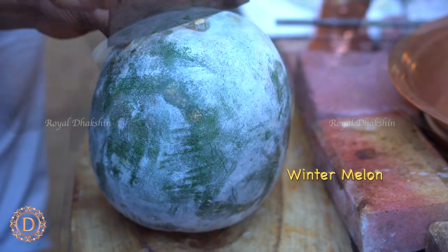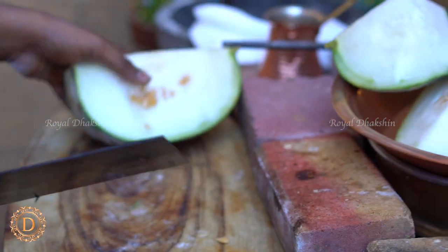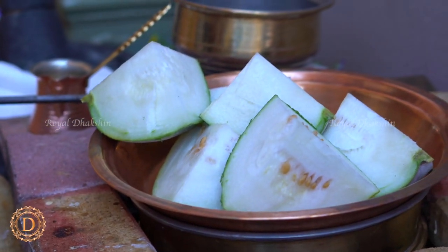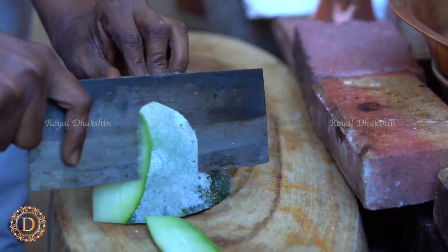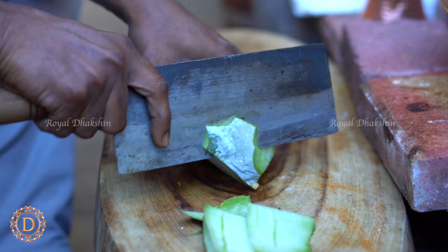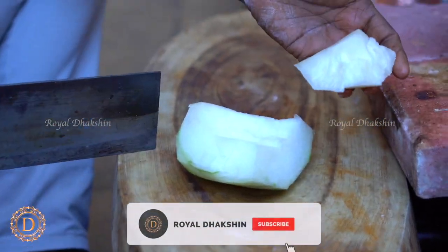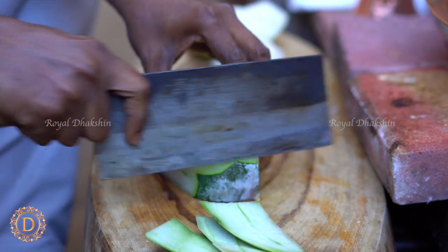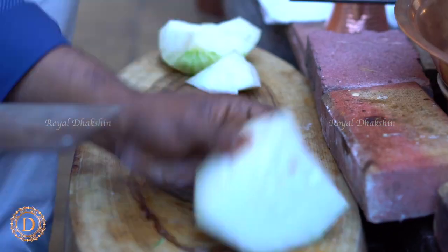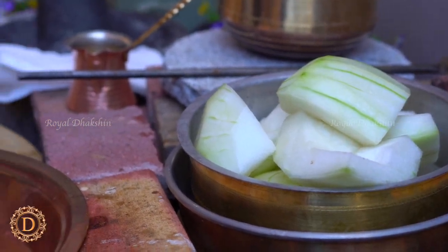We are going to prepare this halwa using white pumpkin, which is also called winter melon. We are going to cut the pumpkin into small pieces so we can handle it easily. Then we need to remove the skin and throw it away, and also remove the soft center part along with the seeds. Collect all the pumpkin pieces in a tray.